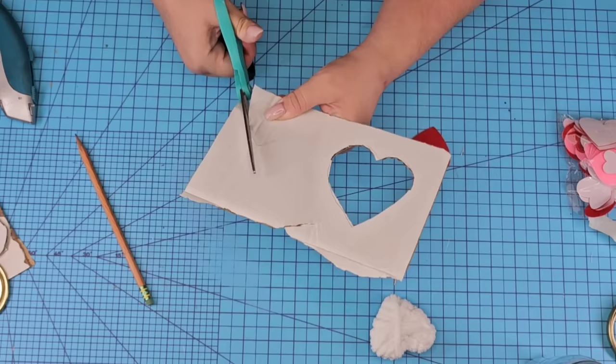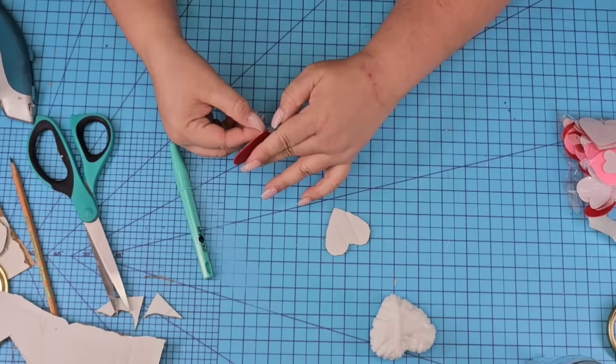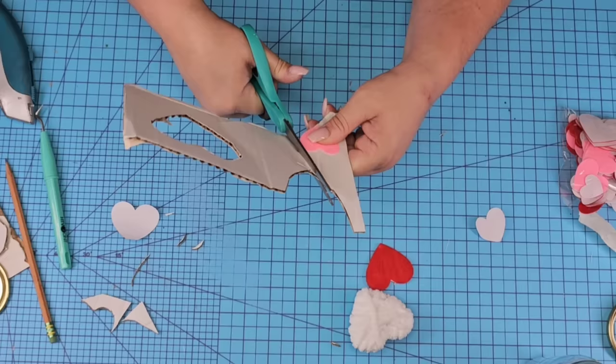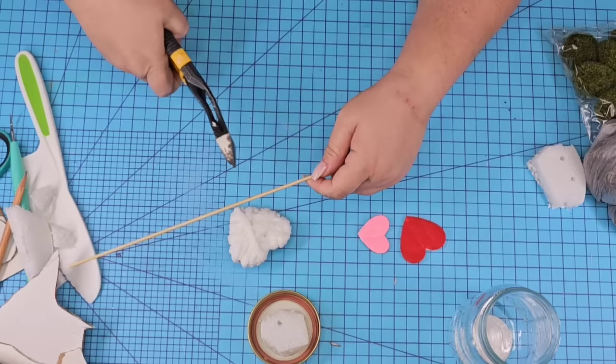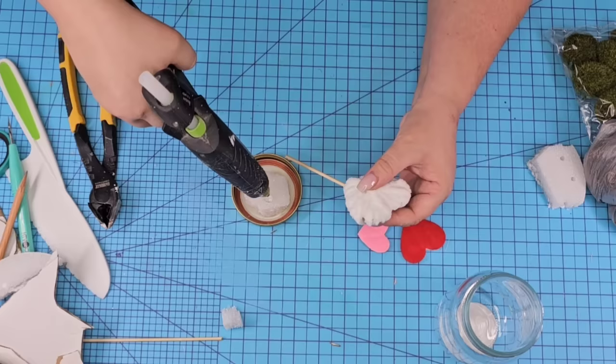Now I'm going to take another one of those felt hearts in the larger size, trace it and cut it because I want three hearts — a larger one, a medium, and a small one. For the medium one, cut it with scissors, remove the sticker portion and place it right in the front. I see some of the white so we're going to trim that off to make it look nice and clean. We'll do the same thing with a pink heart in the smaller size. Now I'm going to take some foam from Dollar Tree, cut off a piece that will fit right inside the lid of the jar and hot glue it in. Then we're going to take a skewer stick and hot glue it inside each heart.